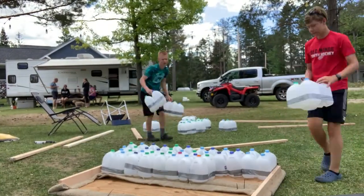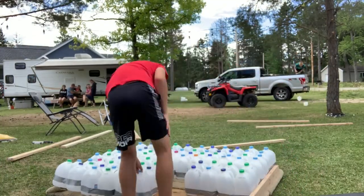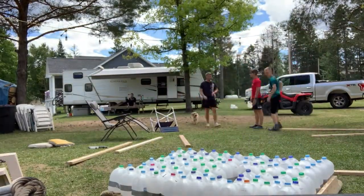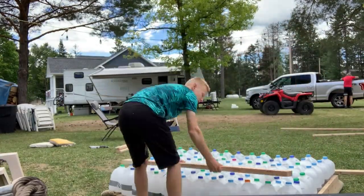Once we put all the milk jugs on the two 2x6 sheets, we realized that we had miscalculated and actually had to make two more packs of milk jugs. We luckily brought extra milk jugs just in case, and we also used some half-gallon jugs to fill in the extra space.